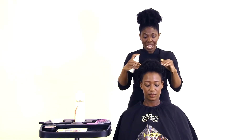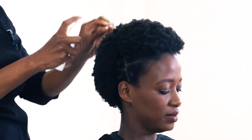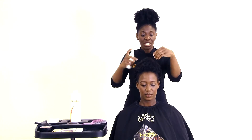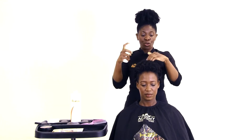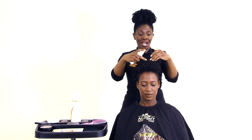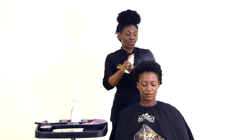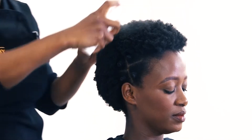So all you're going to do — with my model, for example — she washed her hair last week and she had a wash and go on. You can see her curls are still popping. So if you have a style like this and want to refresh and activate the style, all you need to do is take your refresher and spray it sparingly.